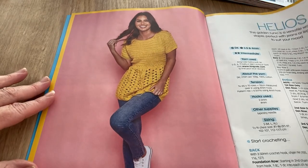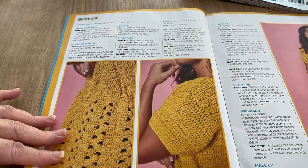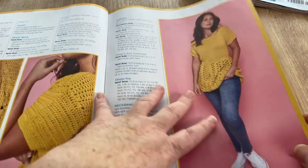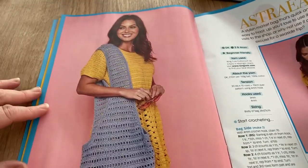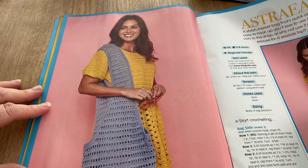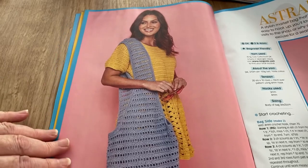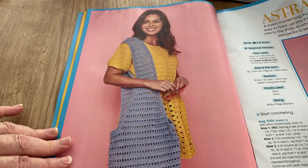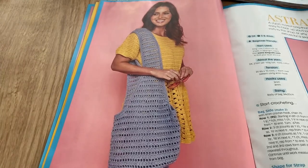Really it depends on whether you're in jeans or not, doesn't it — to suit your stomach, your thighs, or your butt! Moving on to the Astrea — a stylish market bag that's quick and easy to hook up. You'll love to use it for visits to the shop, or as an excuse for a seaside trip. It's actually quite nice as a beach bag, though I always worry things will fall through the holes.